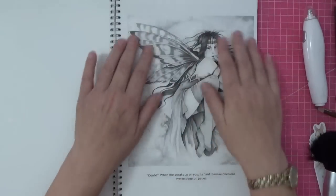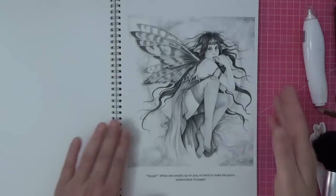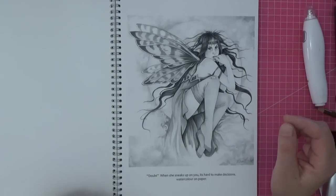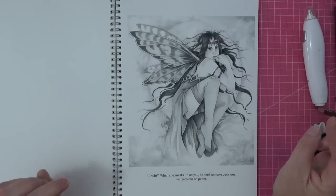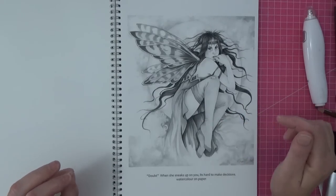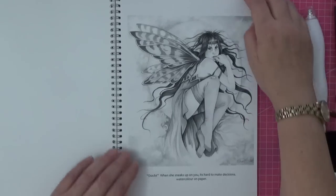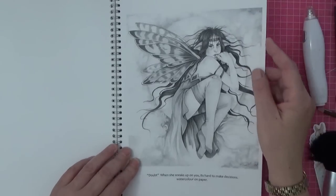This is my favorite in the book so far. It's called Doubt and it says 'when she sneaks up on you it's hard to make decisions' — this was watercolor done on paper. This is the one I think we are going to tackle today because she is just stunning, I love her to bits. Isn't she gorgeous?